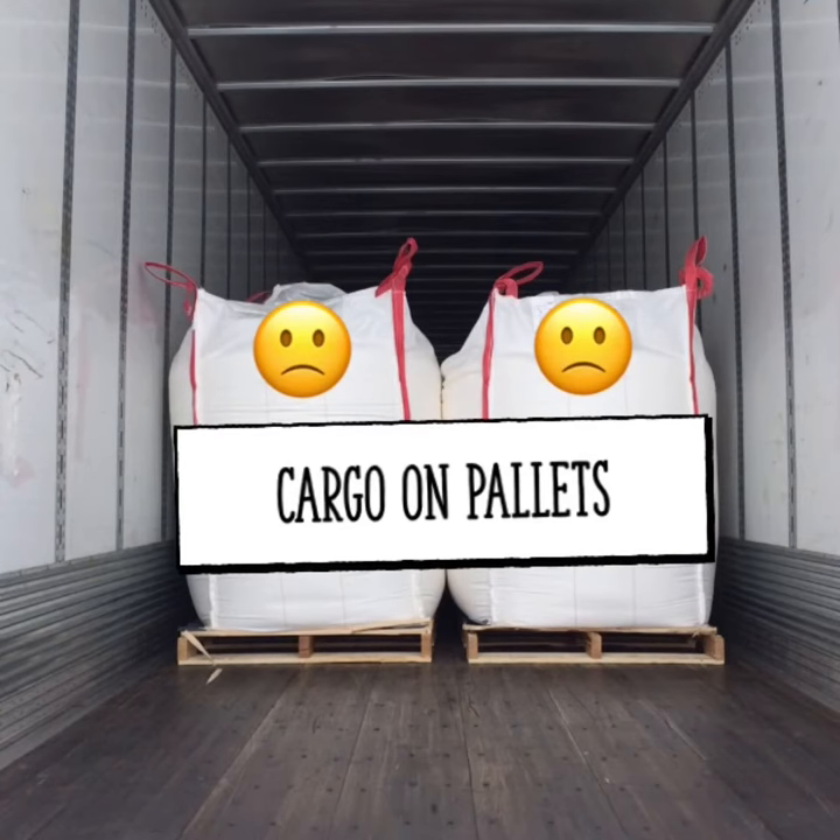Inside the trailer we have cargo loaded on pallets. The wall at the front of the trailer prevents the cargo from shifting forwards. The walls on the side of the trailer prevent the cargo from shifting from side to side.